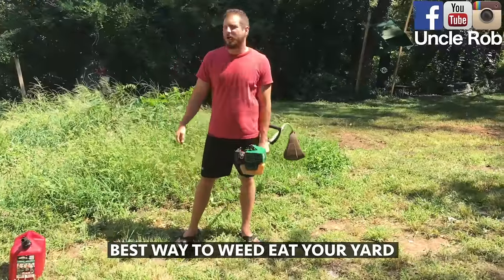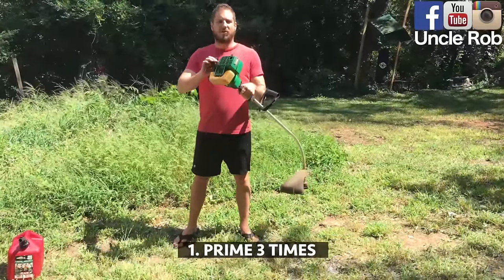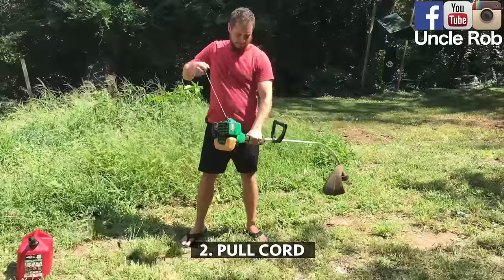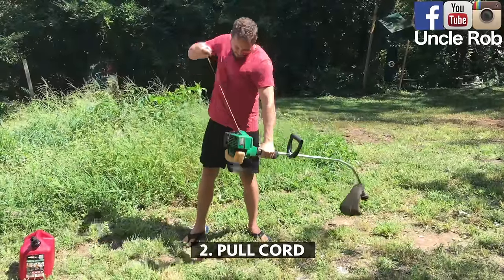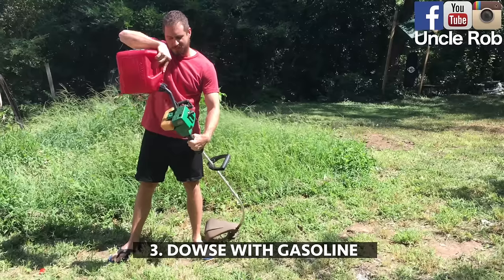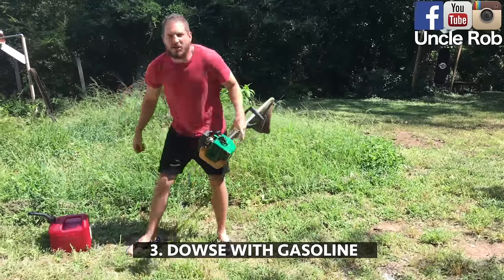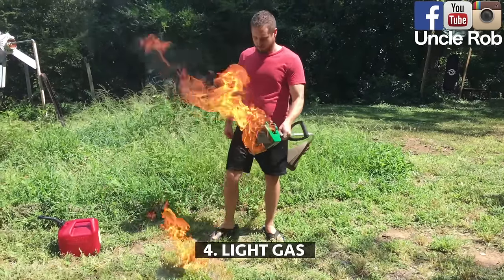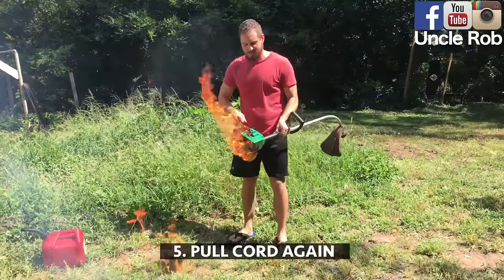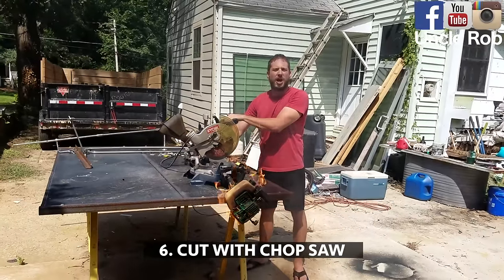Today I'm going to show you the best way to weed eat around the troubled areas where your lawn mower can't get to. First, we're going to prime the weed whacker three times. Then pull the starter cord. Sometimes if that doesn't work, you can really warm up the engine and prime it by putting gas on it. Then pull the starter cord. Then cut it with a chop saw.